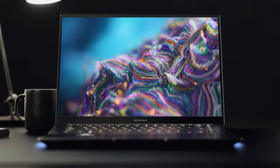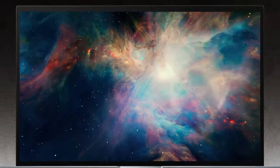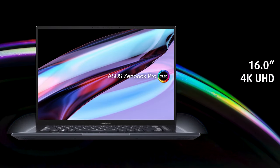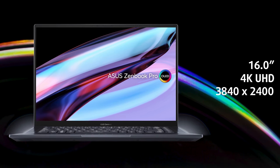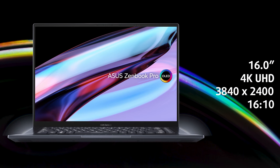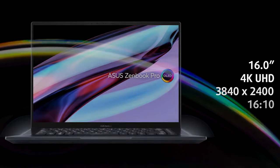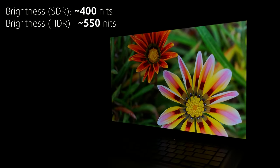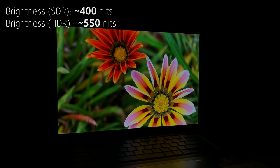The internal screen isn't left behind, though. OLED displays are the gold standard, and ASUS knows it. The 4K UHD panel offers amazing visuals and crispy images thanks to the high resolution, while the 16x10 aspect ratio makes it just right for video editing, animation, and more. It maxes out at 400 nits in SDR content and 550 nits in HDR content, which is plenty bright, even for outdoor use.